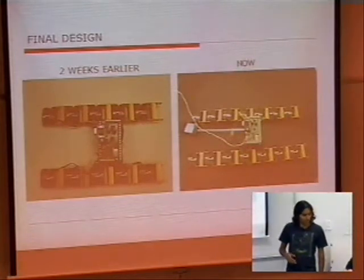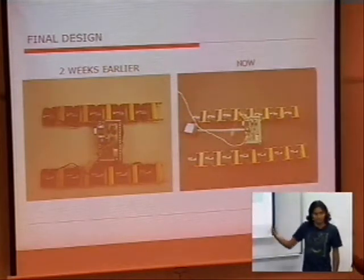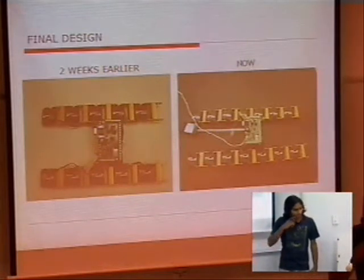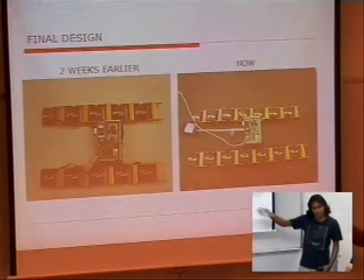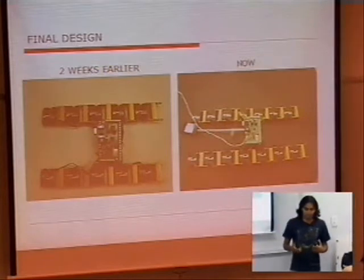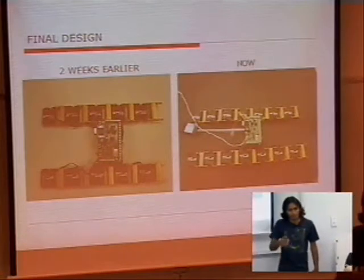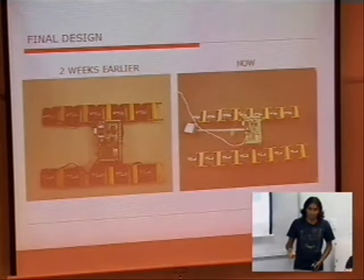Compared to what we had two weeks earlier, now it's basically the number of modules you're seeing here, but there is a limit to how many modules you keep adding. We have actually seven servos on each link, on each track on either side. Out of that, one is basically used for latching or providing a locking mechanism for the roll joint, which is still under construction. We probably use magnets on the last servo for it to link and then activate it for the roll joint.